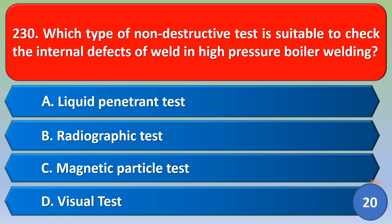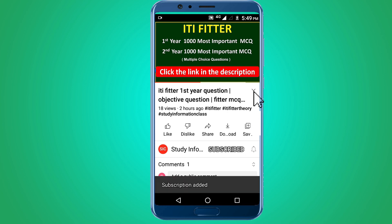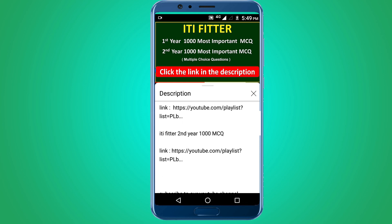Which type of non-destructive test is suitable to check the internal defects of a weld in high pressure boiler welding? The correct answer is option B. Click the link in the description for first year and second year thousand MCQ collections. Thank you for watching.